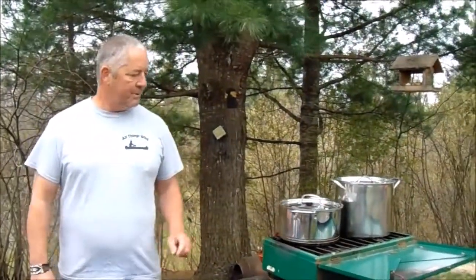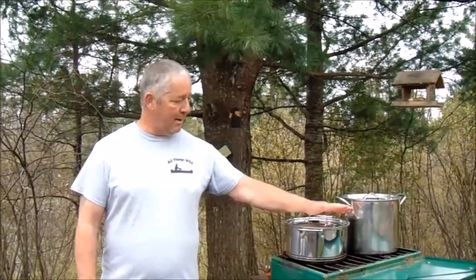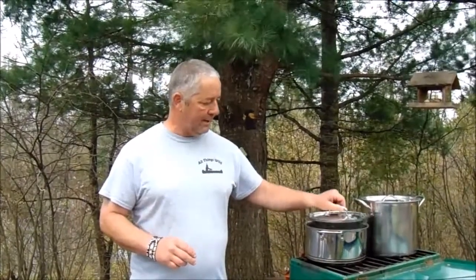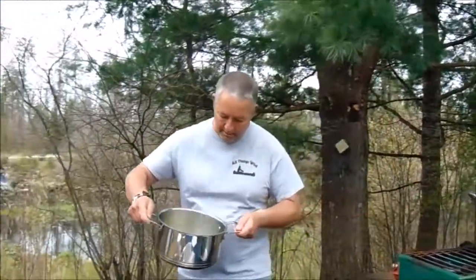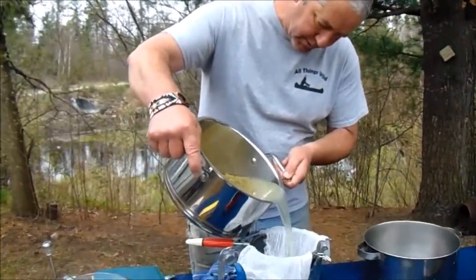We're back at camp. We got our nine cups of spruce tips, and to that I added seven and a half cups of water. I brought it up to a boil and then simmered it for about an hour. You need three cups of juice to make a batch — that's why I added seven and a half cups of water to begin with, since some will evaporate. I can do two batches of jelly with this and end up with ten half-pints. So I need to get three cups of juice and I'll strain it through my cheesecloth.